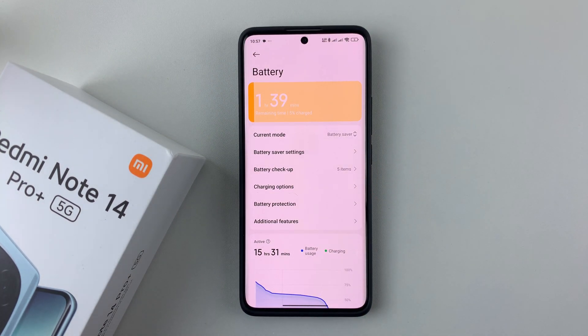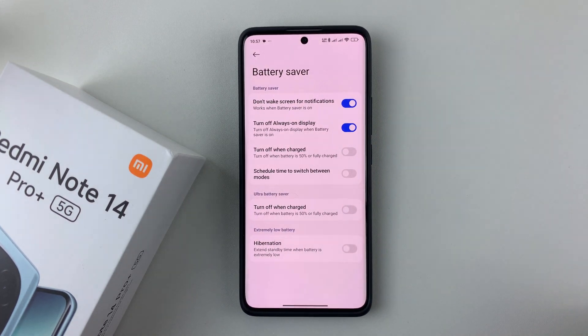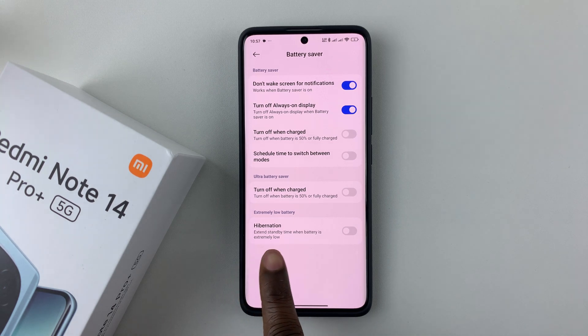Now, once you've enabled Battery Saver, you should see these options appear in the Battery Saver settings. Simply tap on it, and then at the bottom you should see the option Hibernation — it extends standby time when the battery is extremely low.